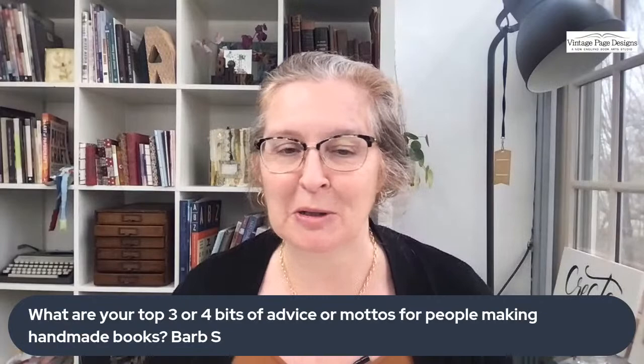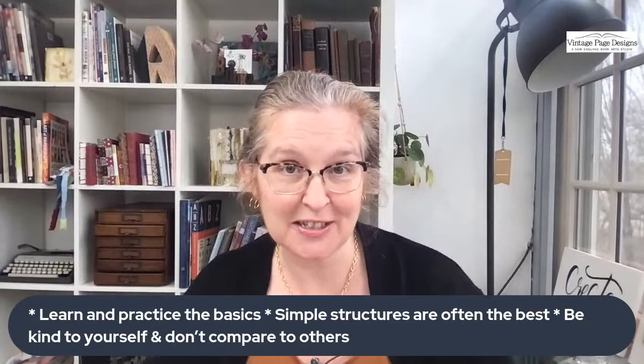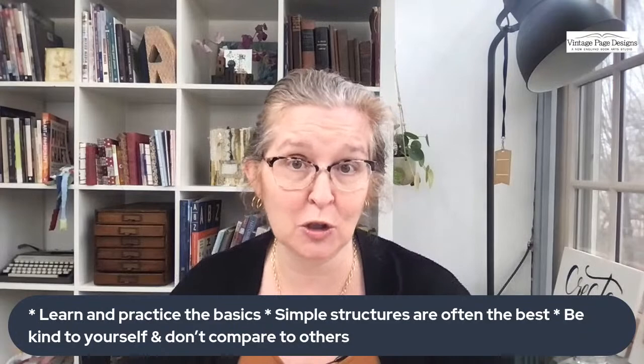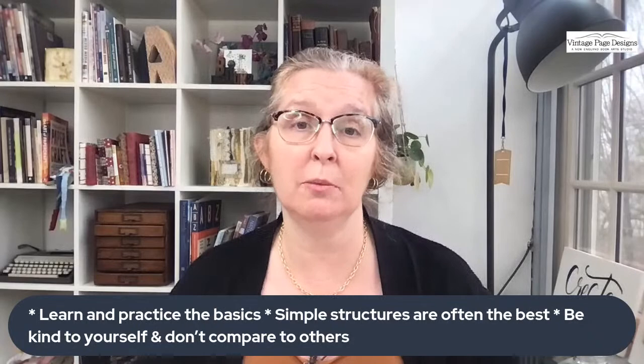A great question from Barb Shea: what are your top three or four bits of advice for people making handmade books? My advice is to learn the basics. The basics aren't always sexy or interesting — like folding and getting cuts straight and square — but really practicing the basics is what's going to help you get better at making books. Another piece of advice: stick to simple structures, particularly at the beginning. I know we all want to do fancy secret Belgian bindings and Coptic stitch and hardcover leather books, but they're kind of tricky and you need some skills.